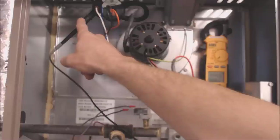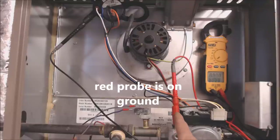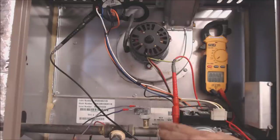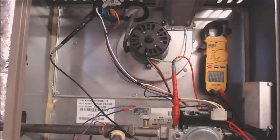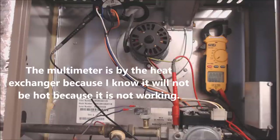We have one alligator clip on one side of the pressure switch and another alligator clip on the other side going to the gas valve — all this is doing is finding a common. This can also be put onto the C terminal at the control board. It's just up here so you can see it, since you can still check for 24 volts between hot and ground. To be more reliable, you can put this probe onto the C terminal on the control board.